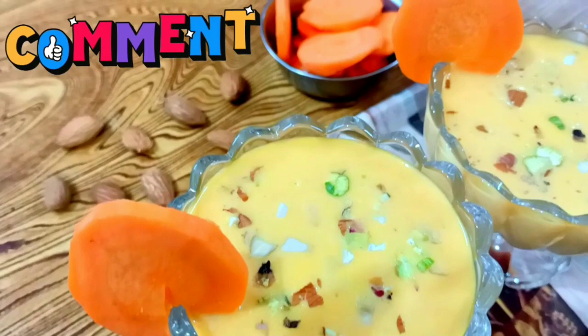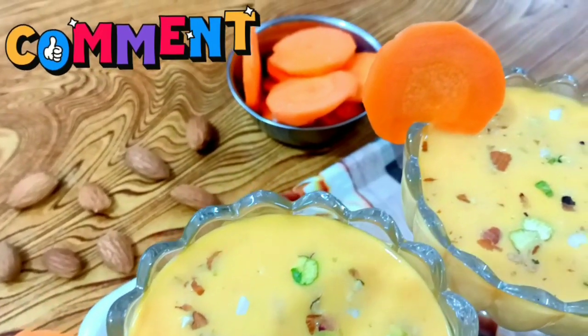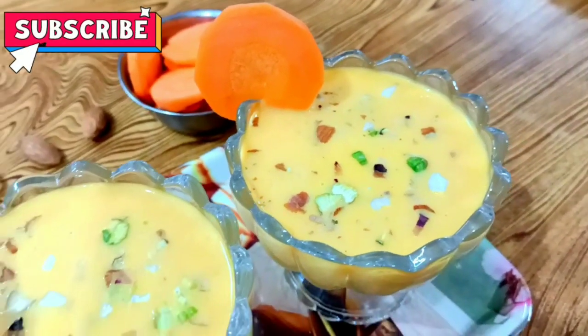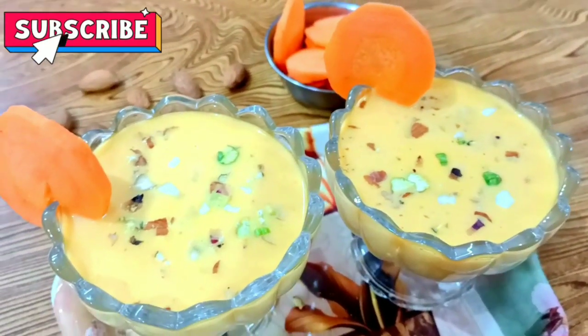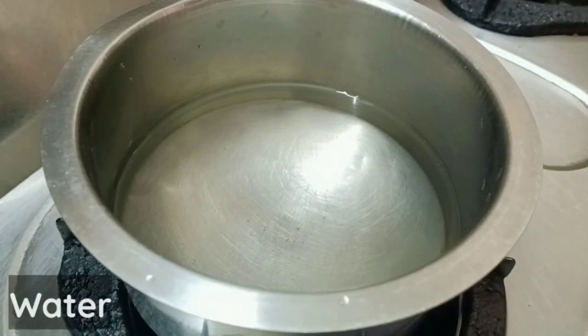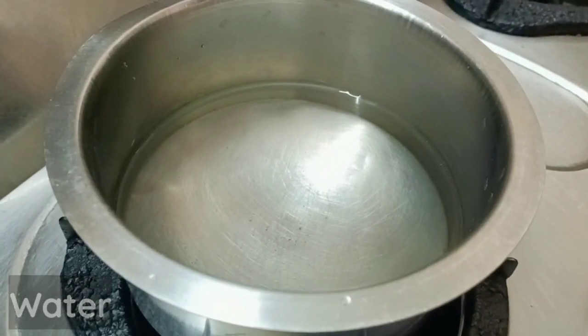I'm going to fry the carrot payasam. I'm going to show you how easy it is to cook carrot payasam. We're going to add the carrots.